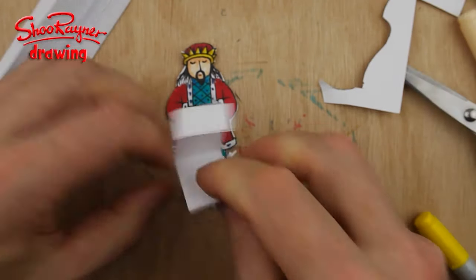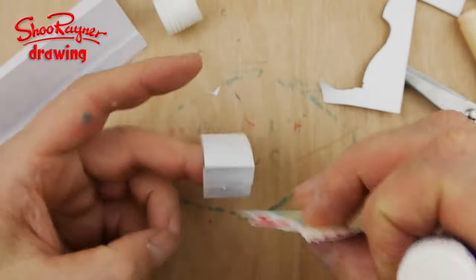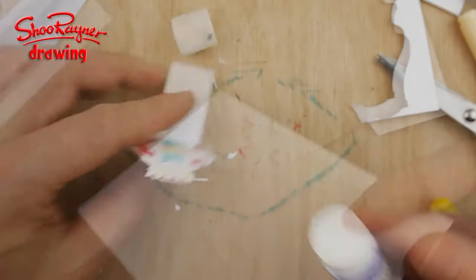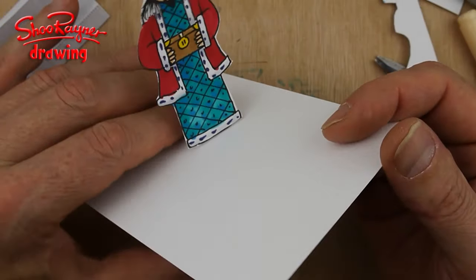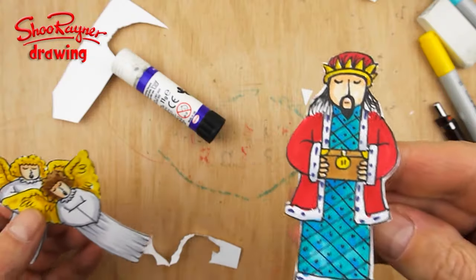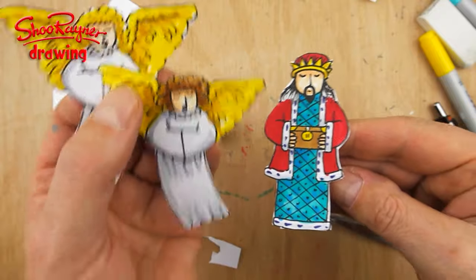I'm going to need a little piece of stand about that size — a blob of glue underneath and on the front — and we'll stick the king on there. So if that's the surface, he'll be sitting on the surface like that. There's our third and final king, and next I'm going to show you how to draw a pair of adoring figures.